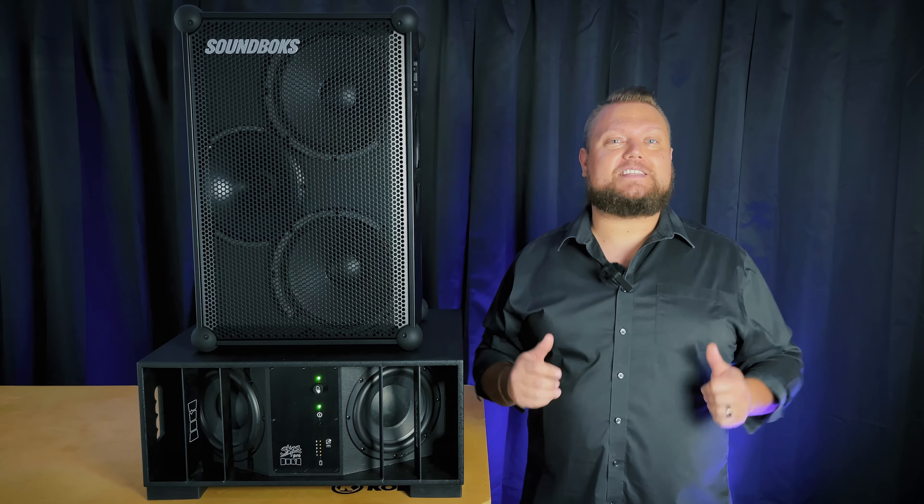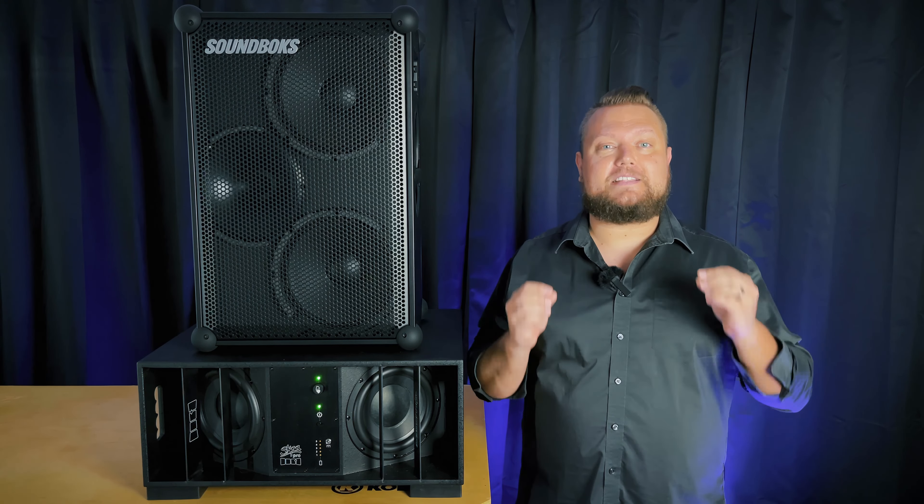And that's it — that's how easy it is to set up a DIY wireless sound system for your parties, weddings, and events. No sound engineer required. These can get loud, with the DFB rated at up to a max 122 dB SPL and the Soundbox rated up to a max 126 dB SPL. That's plenty loud for most indoor venues, and with the DFB, plenty of bass reinforcement for outdoor venues as well.